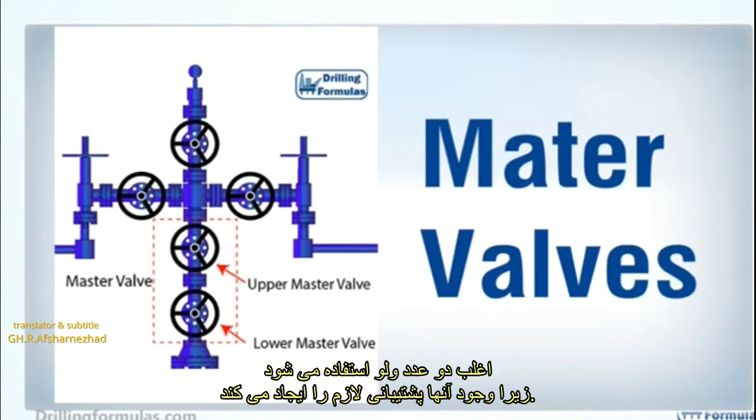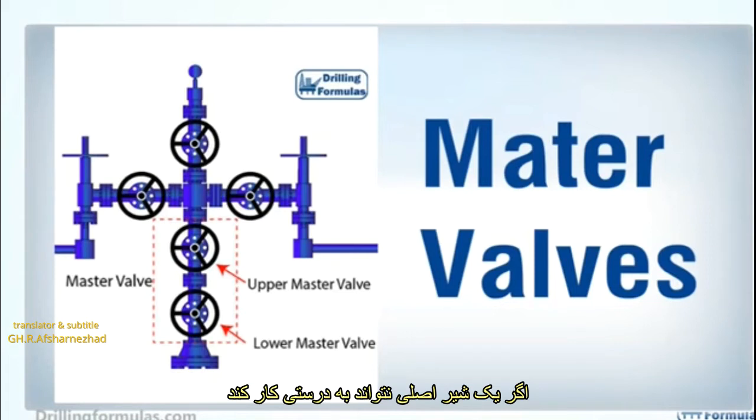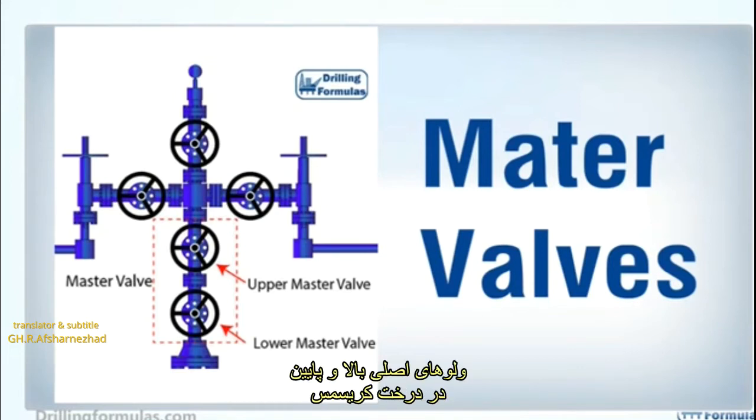Two valves are often used because they provide redundancy. If one master valve cannot function properly, another valve can perform the same task. This illustration shows a simple diagram of upper and lower master valves in the Christmas tree.